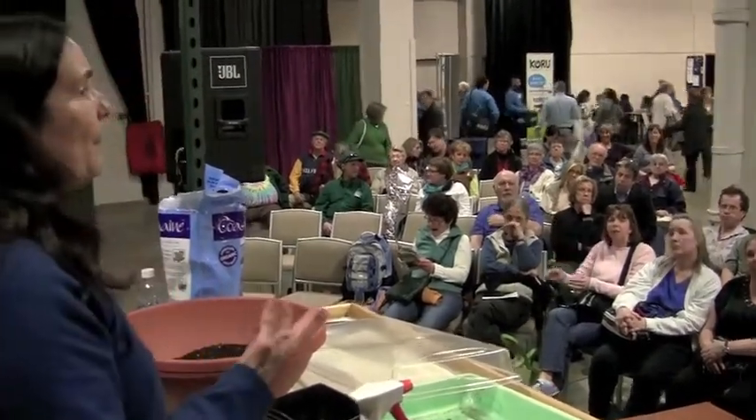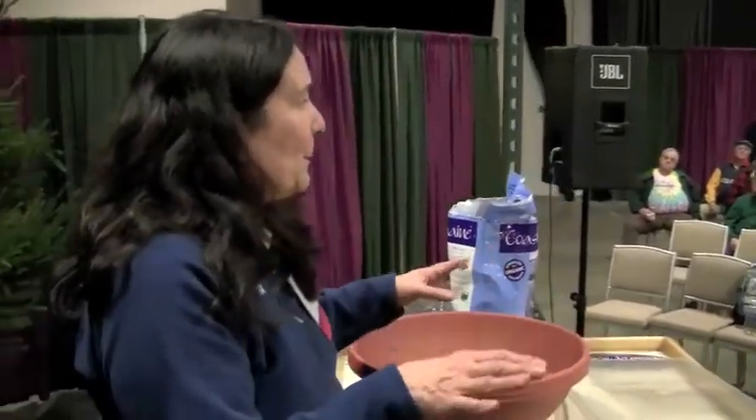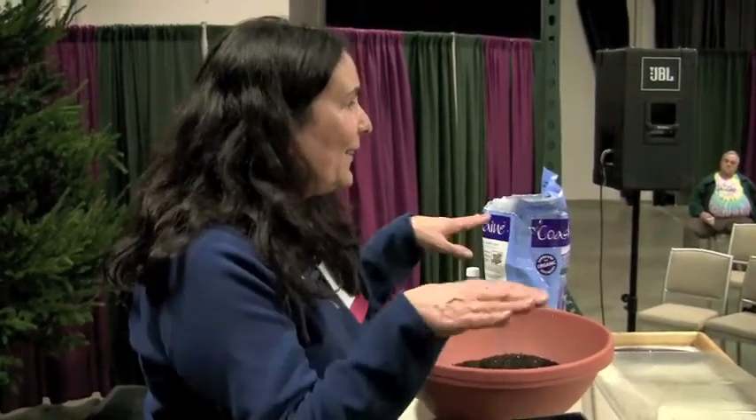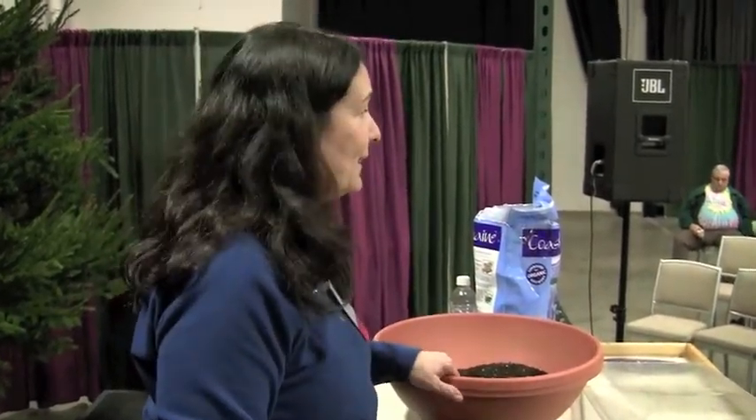I use newspaper and cardboard to suppress weeds — if I want to put a vegetable garden in a new space, I'll put newspaper or cardboard down to suppress weeds in that area, then remove it if it doesn't decompose. The worms are actually attracted to it because it acts as an insulator, so when you take it off the worms are all underneath. Worms are a really good thing in your garden.